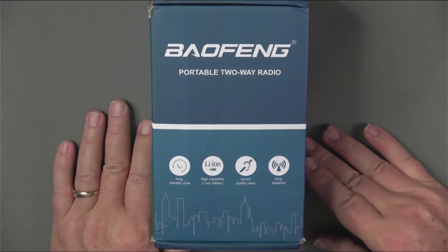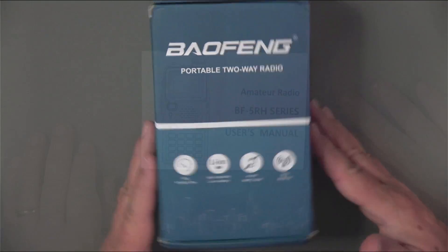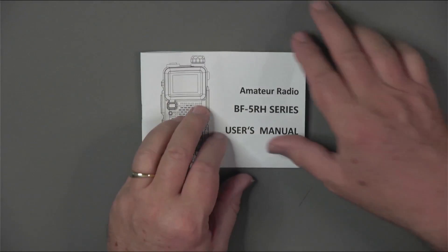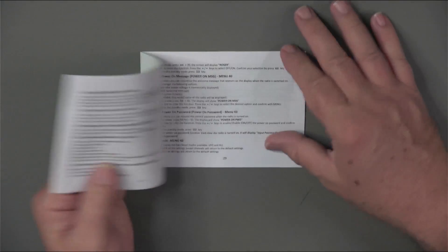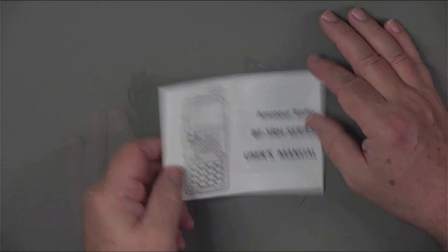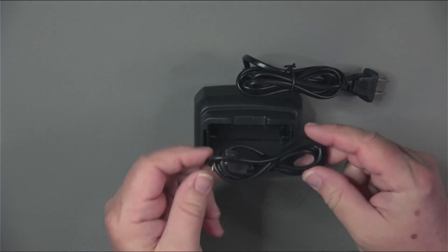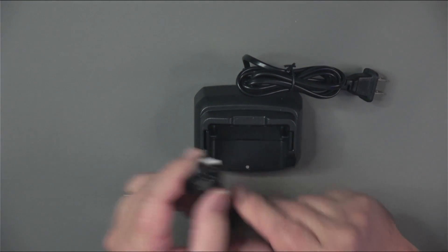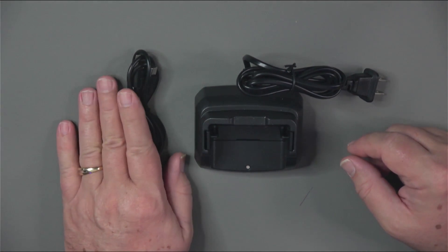Here's the box the UV5RH comes in. The owner's manual is labeled as the BF5RH series and, if you've looked at any other Baofeng radios before, you'll find it very similar to those. For charging, it comes with a Type-C USB cable — Type-A on one side and Type-C on the other — that plugs into the battery on the radio itself.